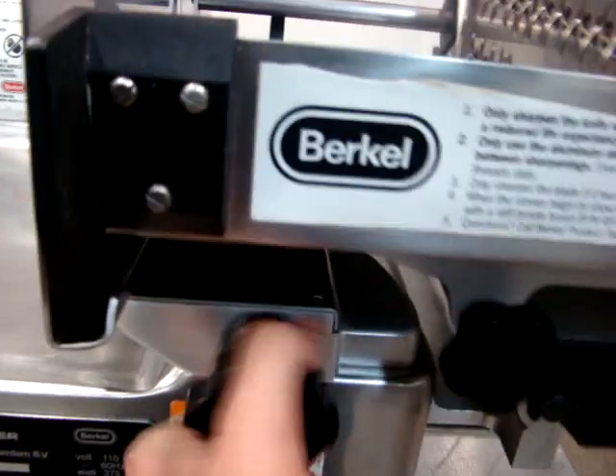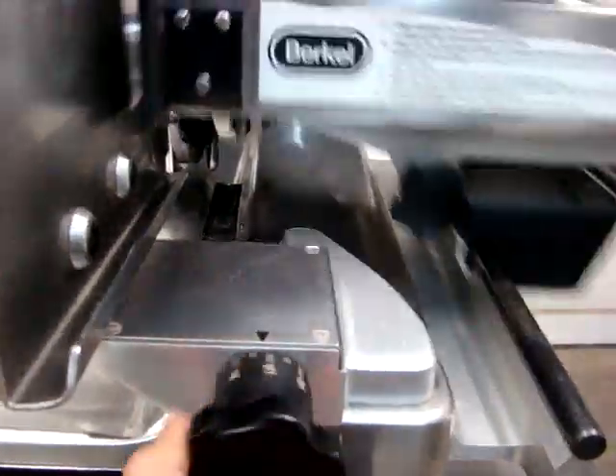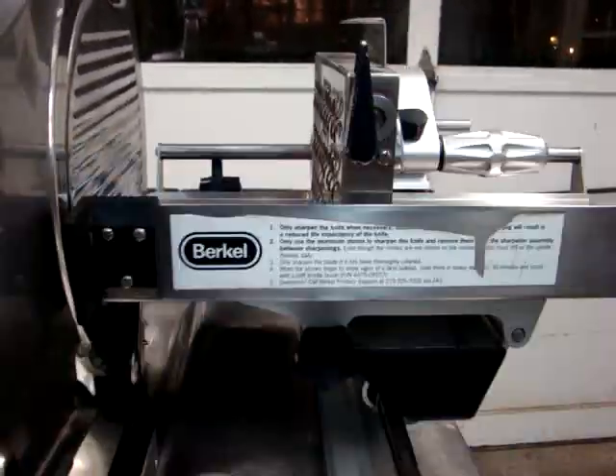And now we'll turn it up a little bit. You can see the actual table as it moves. We have it set for 5, so you can see the table is going to automatically move and push the meat naturally towards the blade.